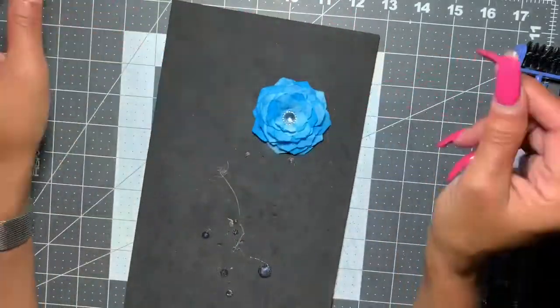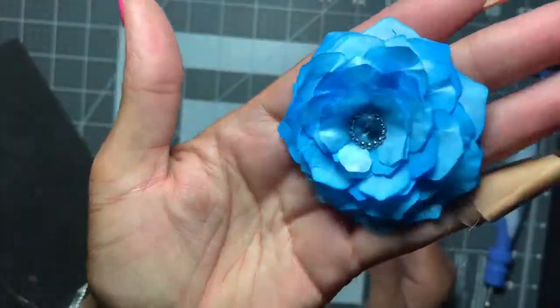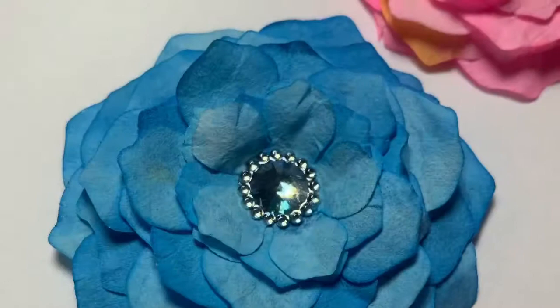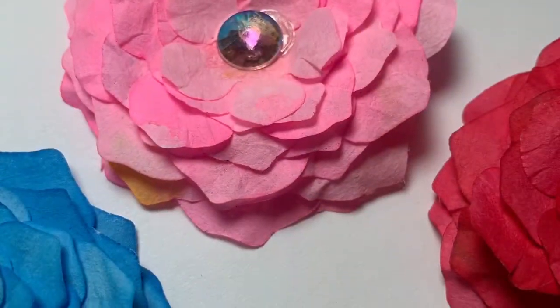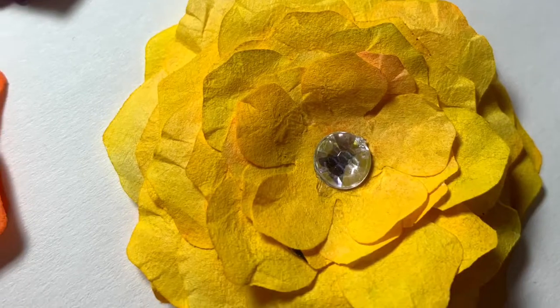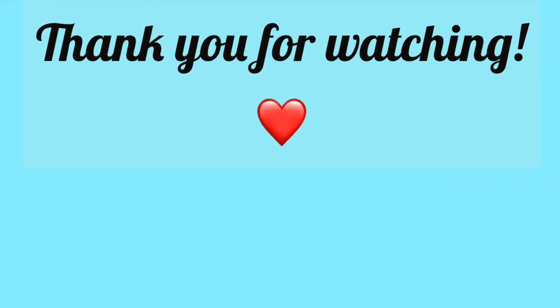Here is a close-up of it — I'm so happy I went with all 12 layers. Here are some close-ups of others I did in various colors using different centers. As always, thank you for watching, I hope you found this useful and inspiring, and I'll catch you at the next video!